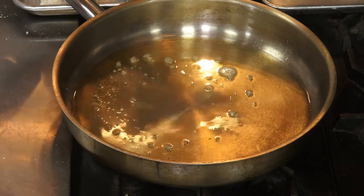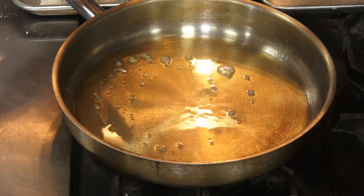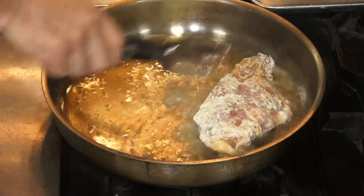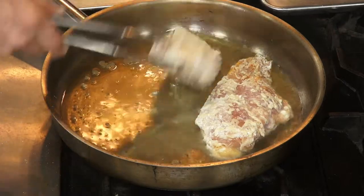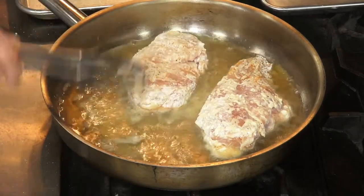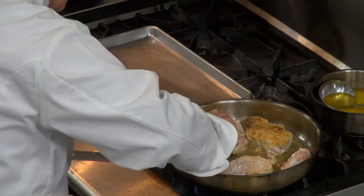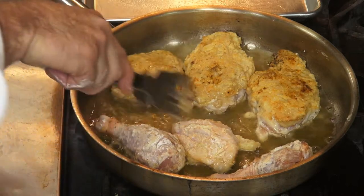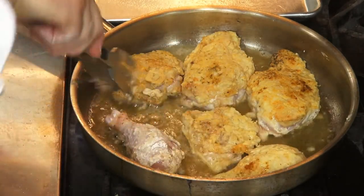I'm going to be placing the chicken in the presentation side down first. So, in the case of the chicken breast, I'm going to put that in there. Hear that sizzling? That's searing. They're getting nice golden brown. Finishing them off in the oven will also help give it a nice golden brown color.